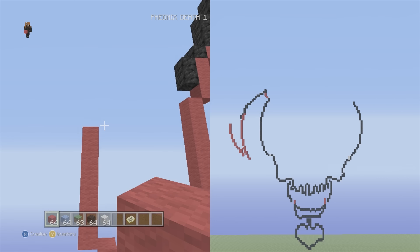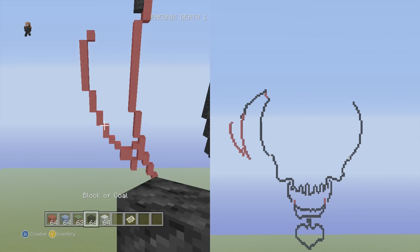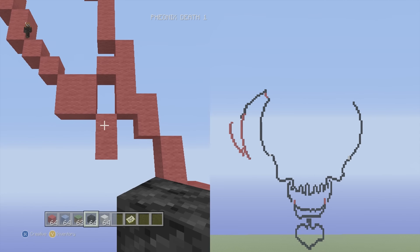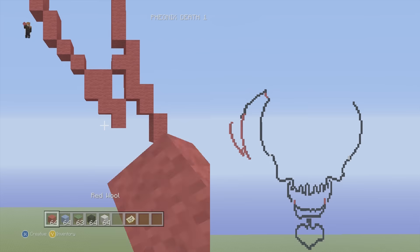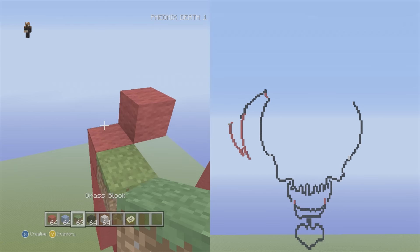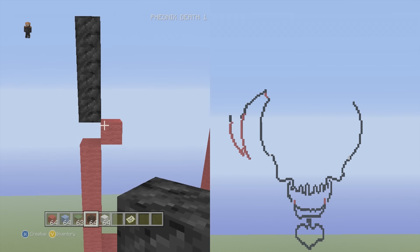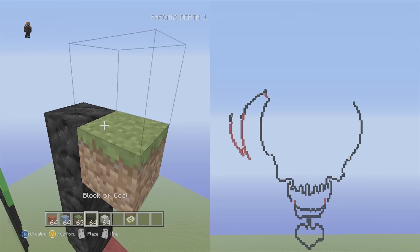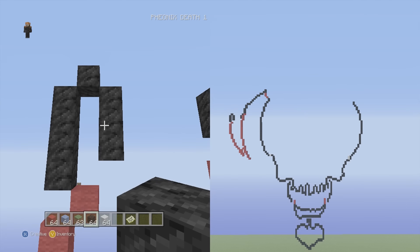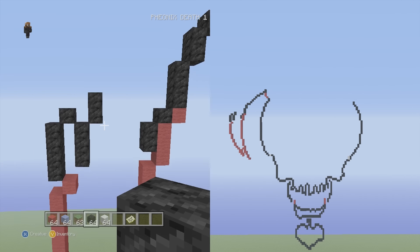Now we've reached the tip and it's gonna come back into the hair bang. Go up into the right one single and get ready to switch back into black wool. For extra detail, go to the bottom of the left side of the tip where we have these two verticals and on the top block put one to the left to thicken it up. From this single, go up into the left one single black, then put three on top — one, two, three.